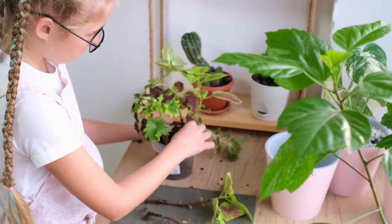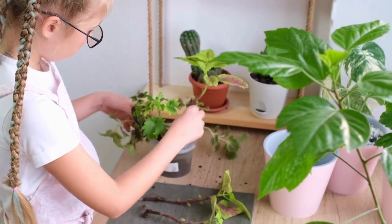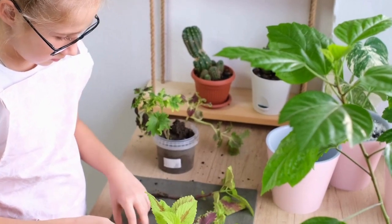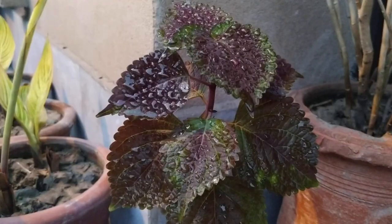Without proper care, there are chances that the cutting rots. Once we change the water after a week, the water will be refreshed, so that rot will not develop and you will get very bright, strong roots.